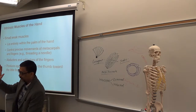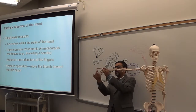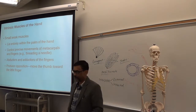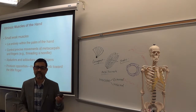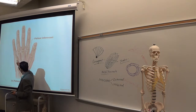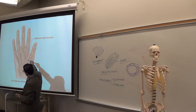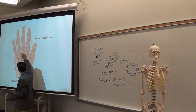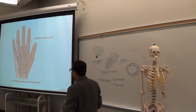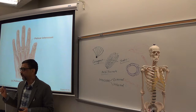Intrinsic muscles of your hand. In your hand you have metacarpals, and in between the metacarpals you have small muscles called interossei. 'Inter' means in between, 'ossei' means osseous — bone. These muscles originate from the metacarpals and the tendons go to the digits — the phalanges — helping the movement of the fingers.